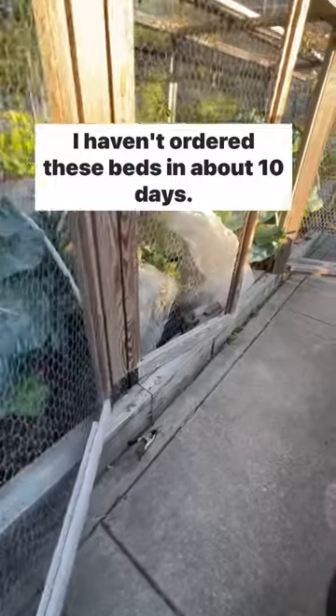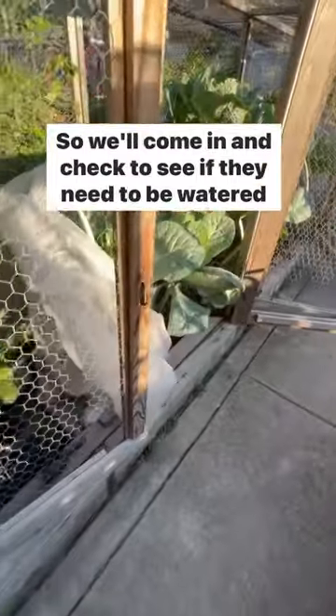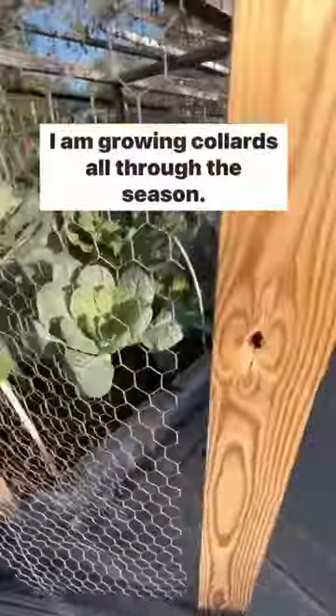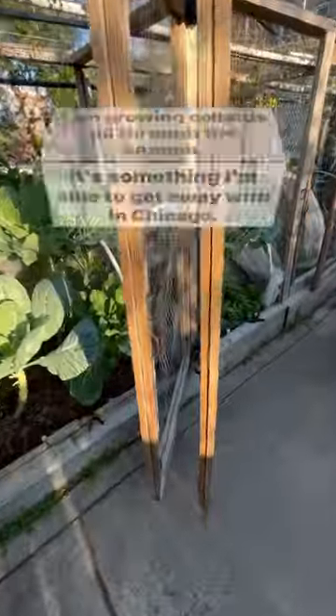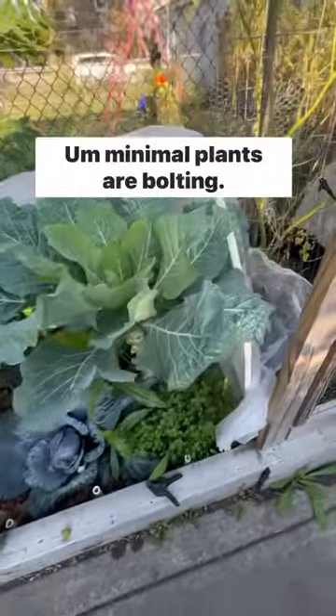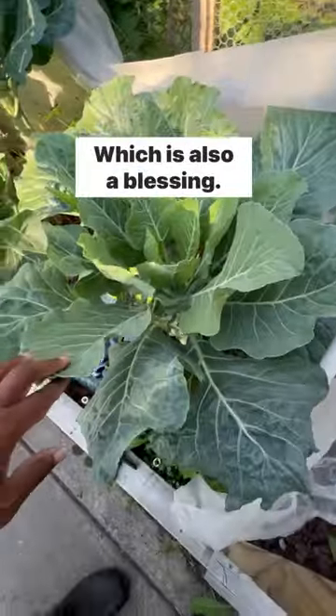I haven't watered these beds in about 10 days, so we'll come in and check to see if they need to be watered today and get that done. I am growing collards all through the season — it's something I'm able to get away with in Chicago. Minimal plants are bolting, which is also a blessing.